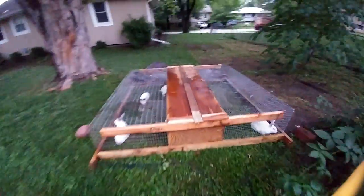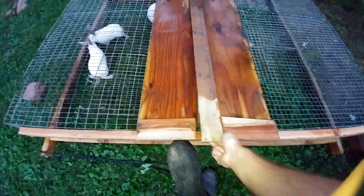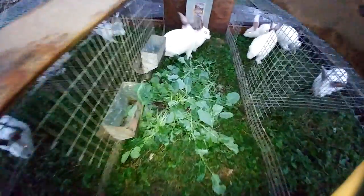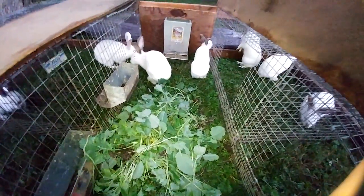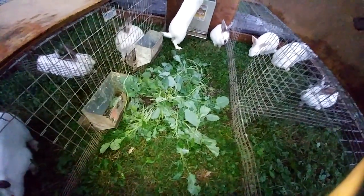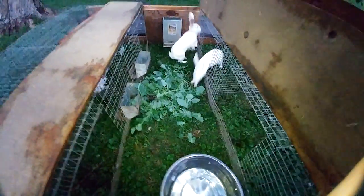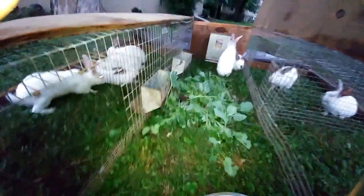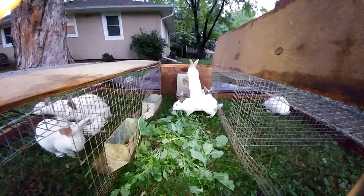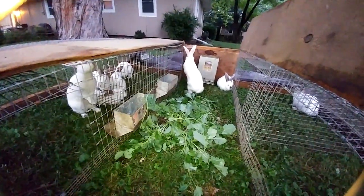Right over here in the tractor — the mobile pen — let's see if I can open this lid with one hand and a foot. There we go. I gave them a nice little pile of broccoli; hopefully it won't be too much for them. They don't really seem that interested in it, to be honest. They tend to like to chew on the grass a little bit better. We've got eight rabbits in here growing out — five of the rabbits in here are from one litter.